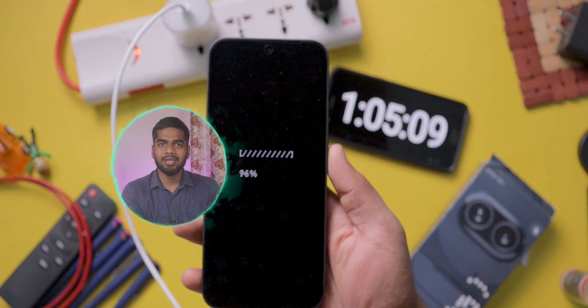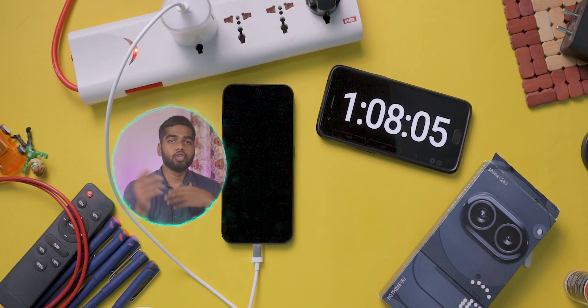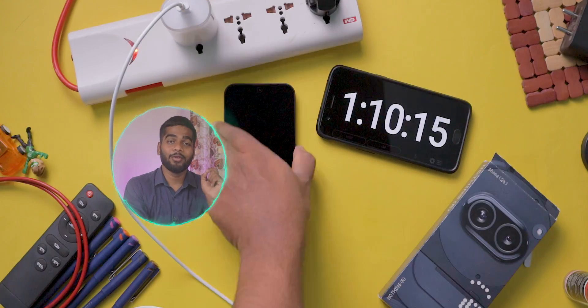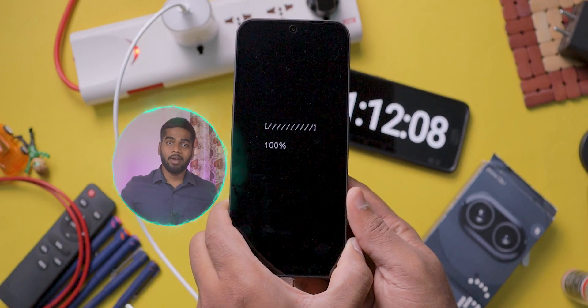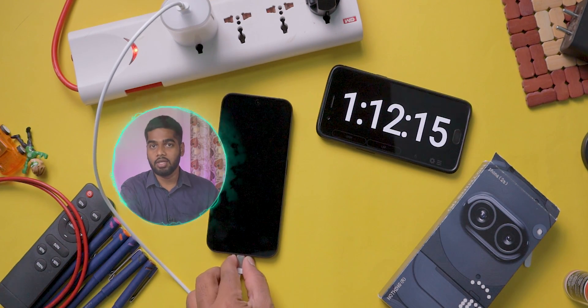After 1 hour 5 minutes it charged up to 96%, with only 4% left. After 1 hour 10 minutes it charged 99%, and finally after 1 hour 12 minutes it charged 100%. So the Nothing Phone 2a charges from 1% to 100% in 1 hour 12 minutes in my testing.